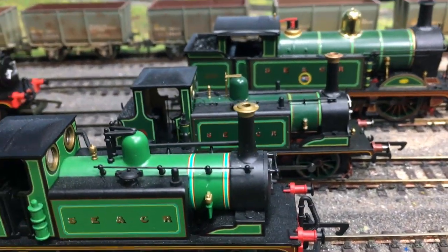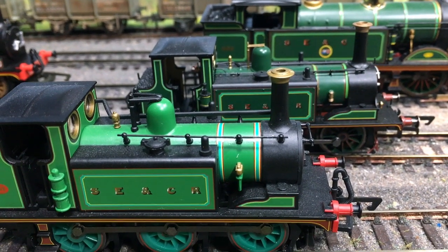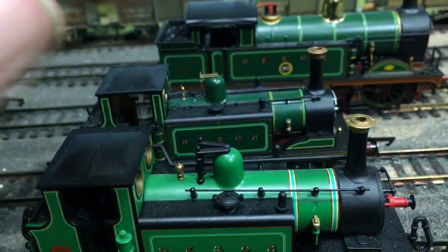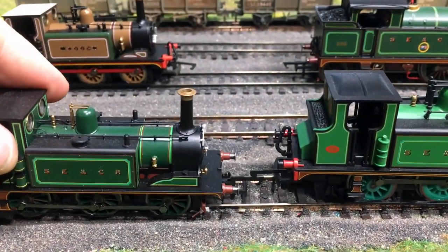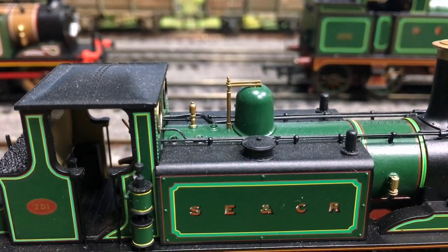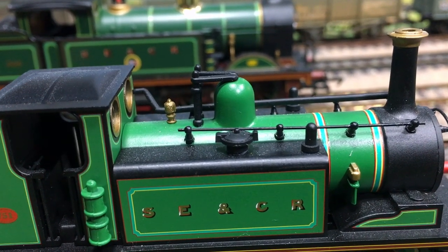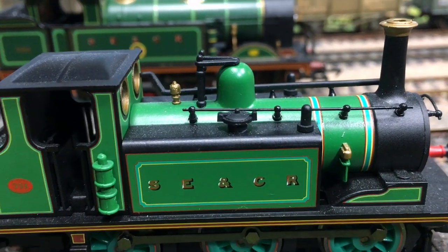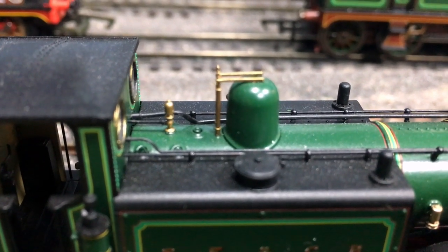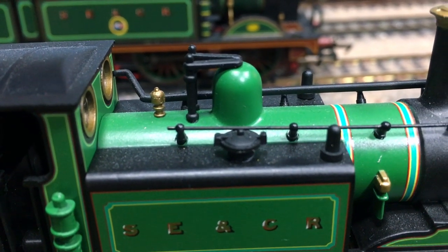Bringing back the old Hornby Terrier in exactly the same livery, this is a direct side-by-side comparison. Setting aside that pea-coloured green, we can see instantly that some of the fittings on the dome between the two are much, much finer on the newer model. You see very fine separately applied detailing on the dome, whereas on the old model they're quite chunky plastic moulds. There's also some plugs on the top of the firebox area which are not replicated on the old model. The whistle and handrails on the old model are quite a chunky mould.